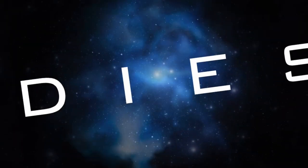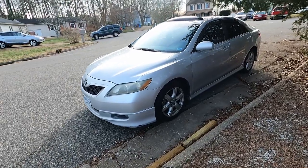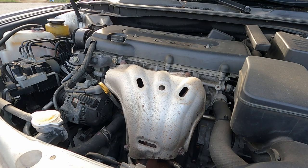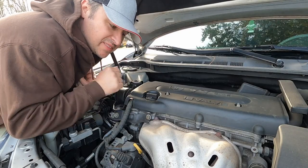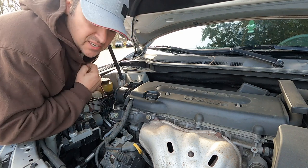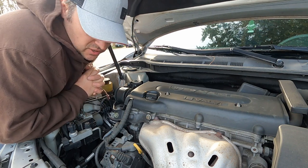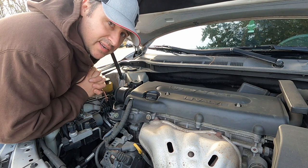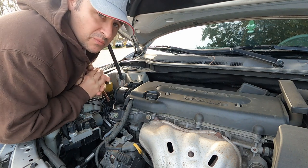If you guys got a 2007 to 2009 Toyota Corolla and it sounds like this, I'm quite certain that that exhaust manifold is cracked. Now this is not just an isolated problem — this is a major problem. If you look on the internet for Toyota Corolla exhaust manifold problems, they all crack. I'm not sure if they have a recall on these, but they need to have one because this is an all-too-common problem.